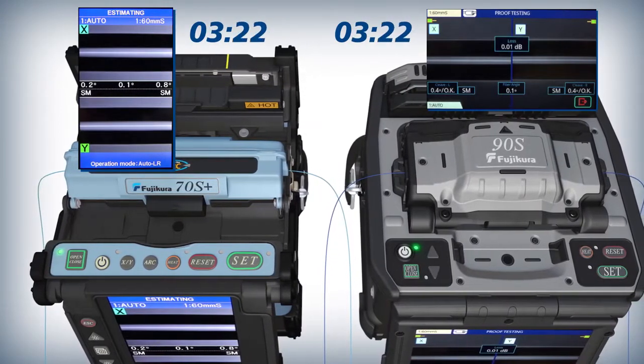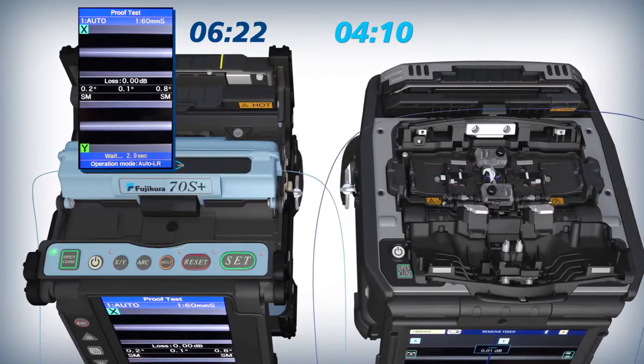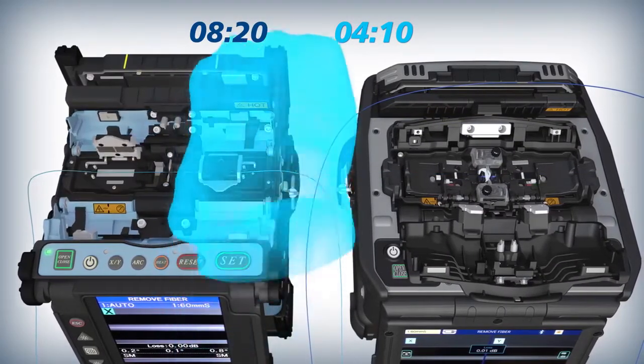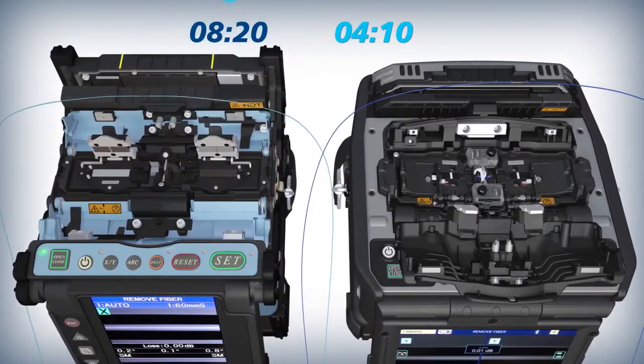Compared to the 70S Plus, the 90S Wind Protector opens sooner after loss estimations appear on its monitor, resulting in reduced splicer operation time.